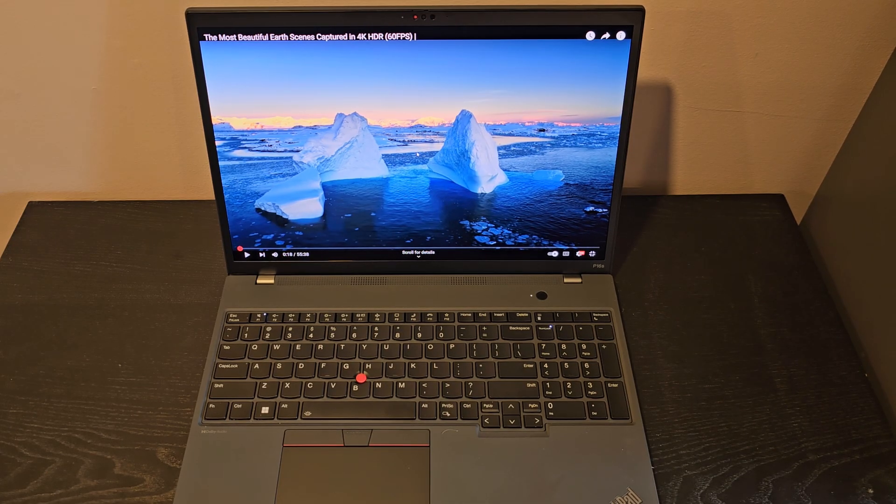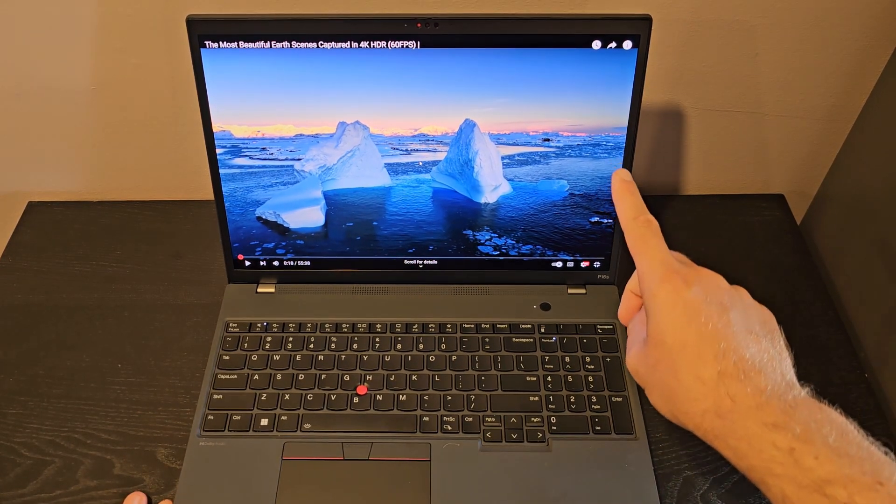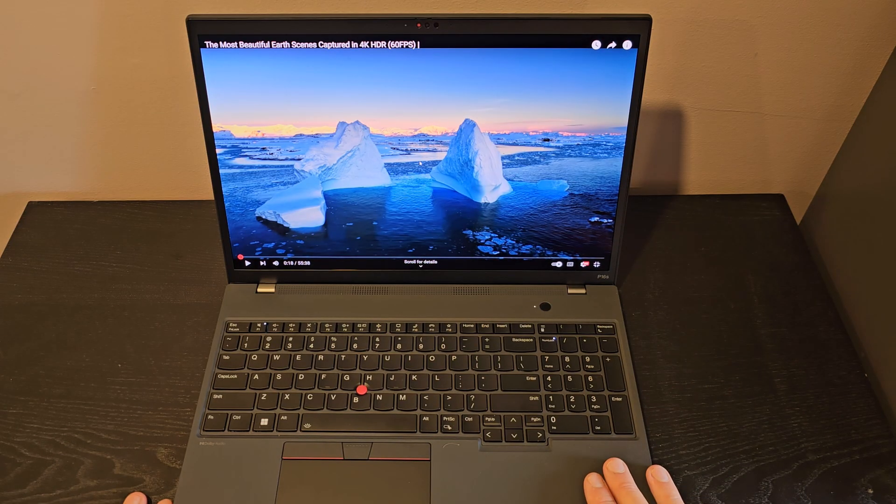I may get commission if you make a purchase through the link. I'm going to start off with the two main reasons I bought this laptop: the screen and also the keyboard. Afterwards, I'll touch on each physical and usability aspect of this laptop.